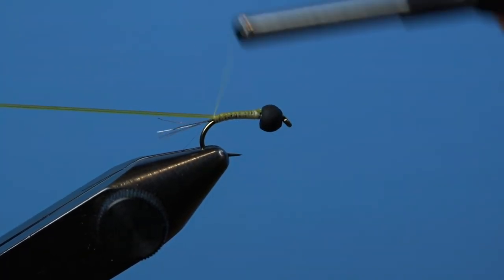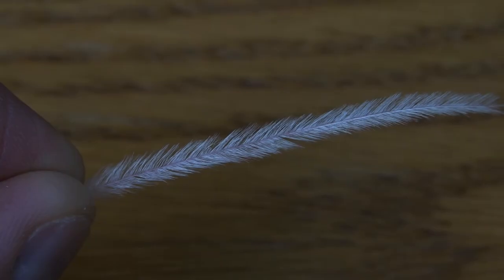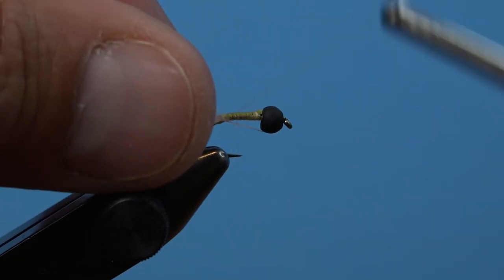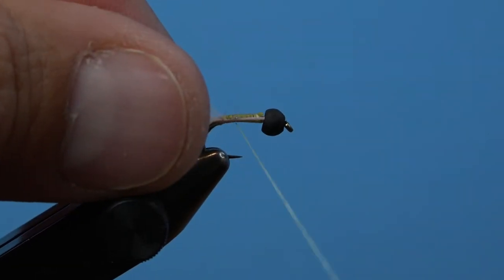Where we'll add the last needed body material in an ostrich hurl. Trim the end of the feather to ensure you get rid of any brittle portion of it, and then strip some of those feather fibers off, and tie the stem in on the back side of the hook.